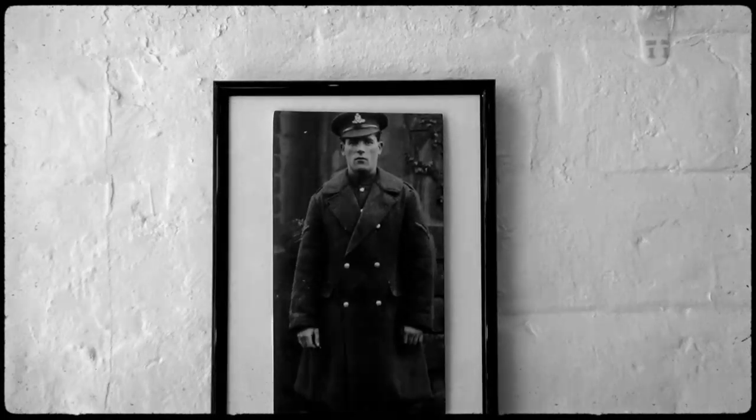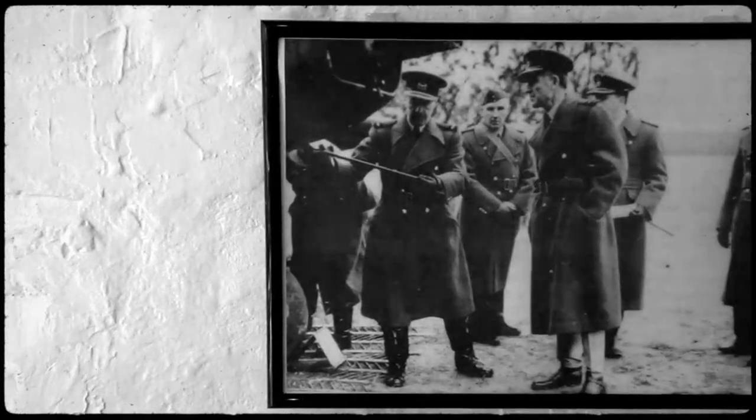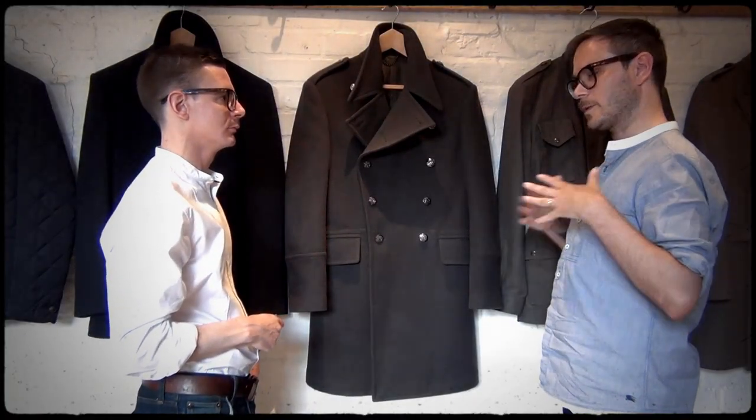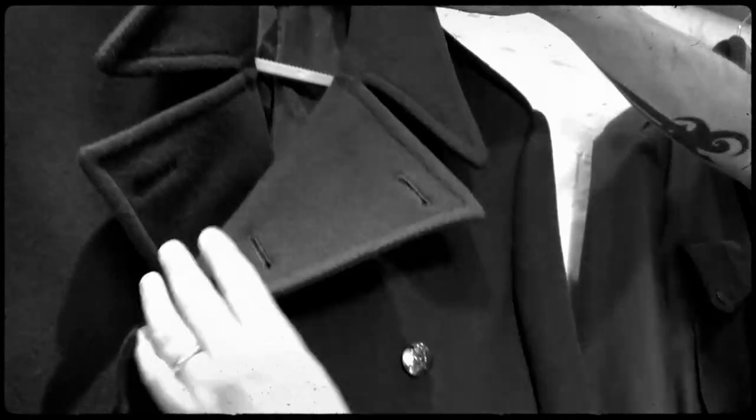The originals were made in real solid, solid war melton. We've recreated that same feeling where it's gutsy and tough, but it's a slightly more lightweight version. So it's completely weatherproof, but more modern and more lightweight.